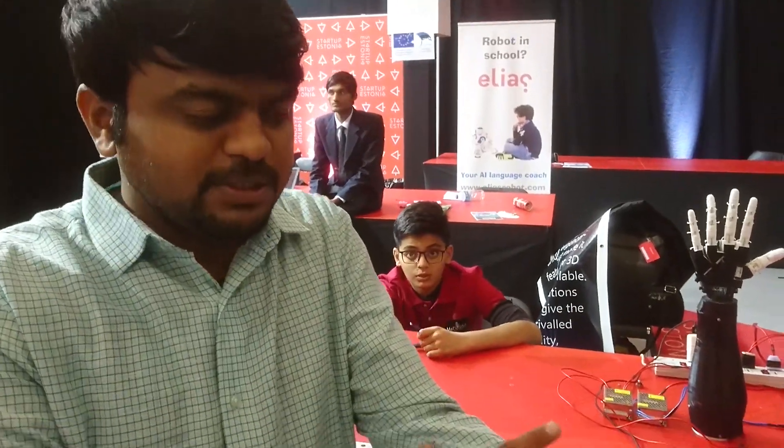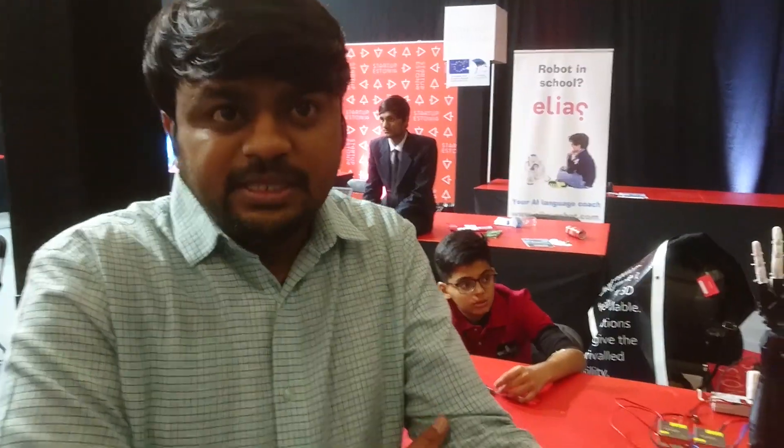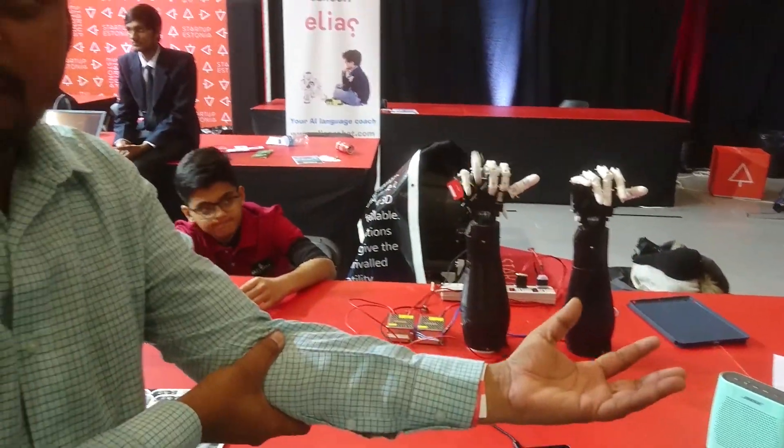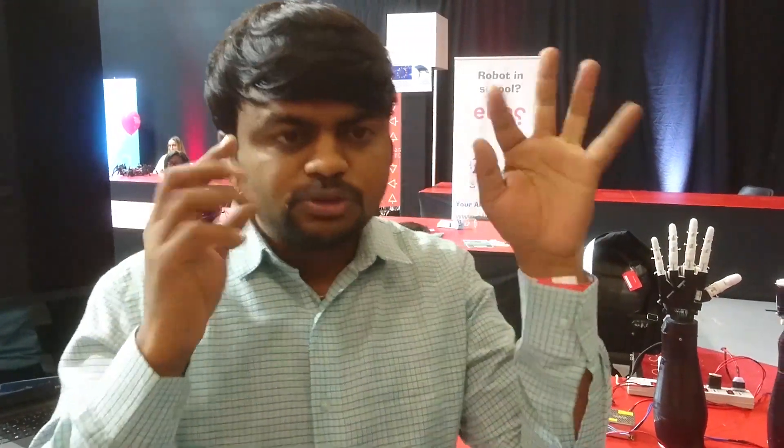Suppose a person's hand is cut — if we give them this hand, you just have to connect it and interface some brain sensors, then calibrate it. Without surgery, it is possible. You just have to think about your fingers.